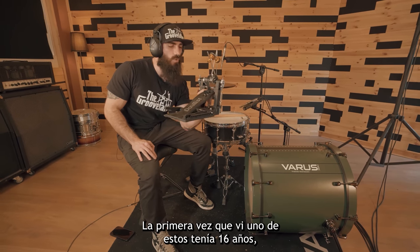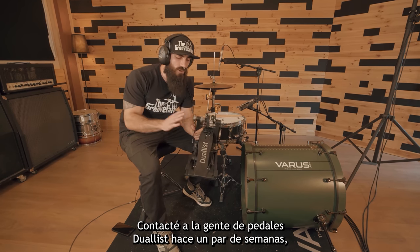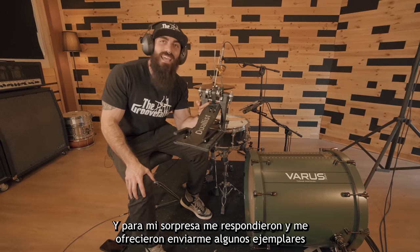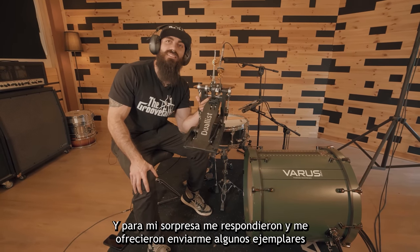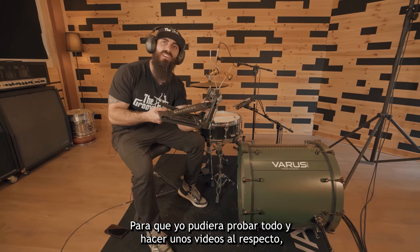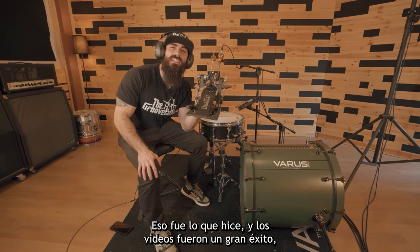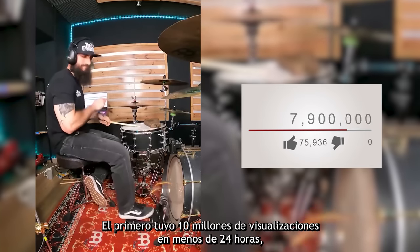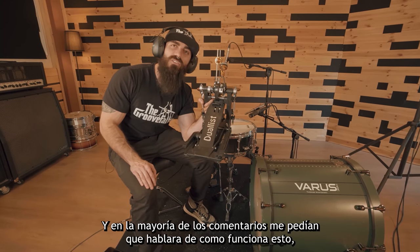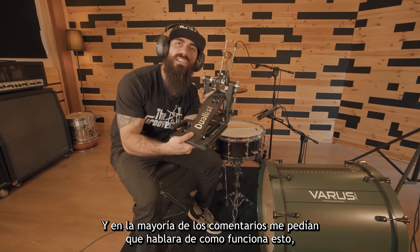The first time that I saw one of these I was 16 years old. I contacted the guys from Dualist Pedals a couple of weeks ago and to my surprise they replied back and offered to send me samples of the products in order for me to try everything out and make some videos. And the videos were a huge success — the first one had 10 million views in less than 24 hours, and most of the comments were asking me to talk about how this works.